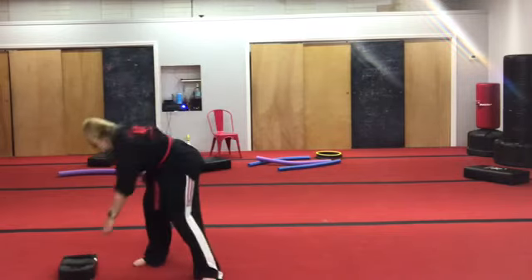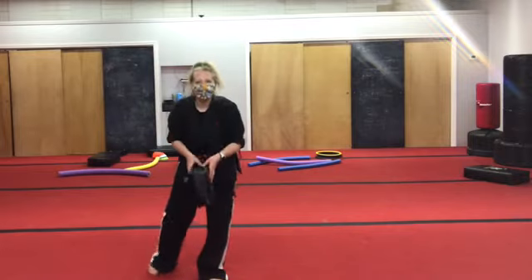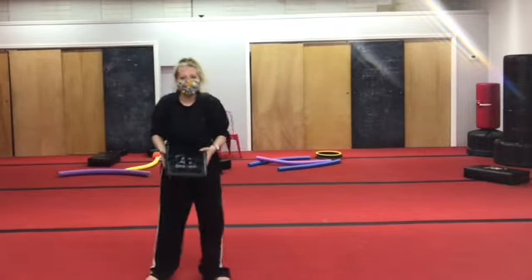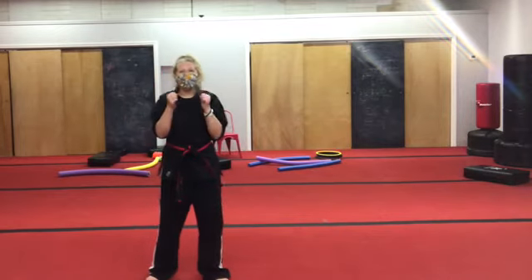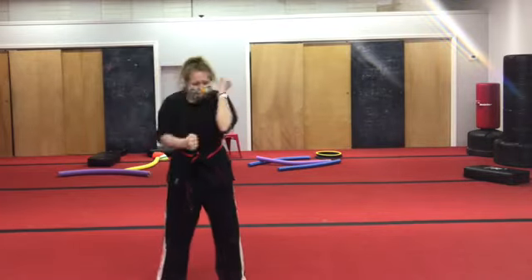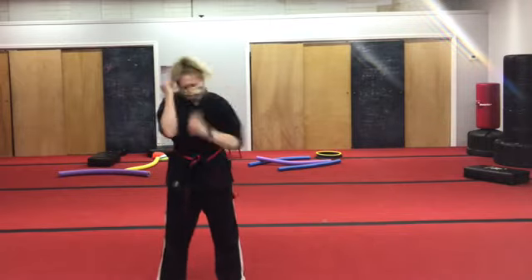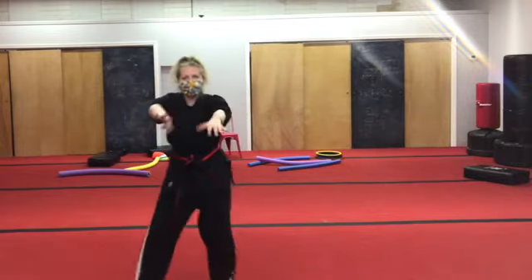Pick it up, throw it in the air, and catch it. Throw it up really high and catch it. Toss it a little. Hammer fist! Two claps. And now as fast as you can — hammer fist, hammer fist, hammer fist — for ten seconds. One, two, three, four, five, six, seven, eight, nine, ten. Freeze. And jellyfish.